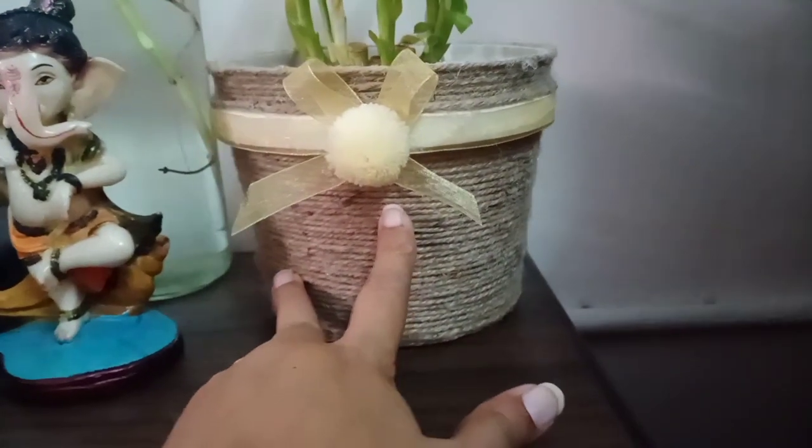How does it feel, friends? How do you like my flower pot? Please tell me. If you feel good, please give me a like. If you like it, you will also make it — it is very beautiful, I feel very good. So you will also make it and tell me how you feel. Please tell me.